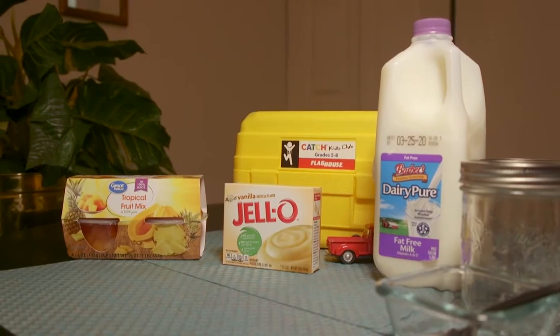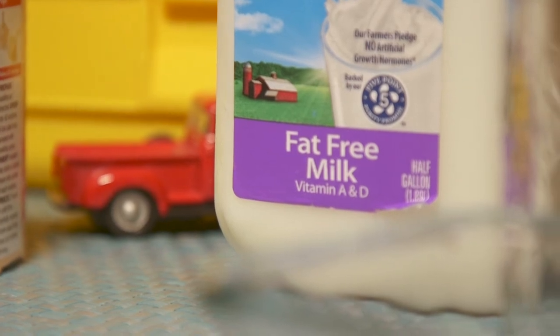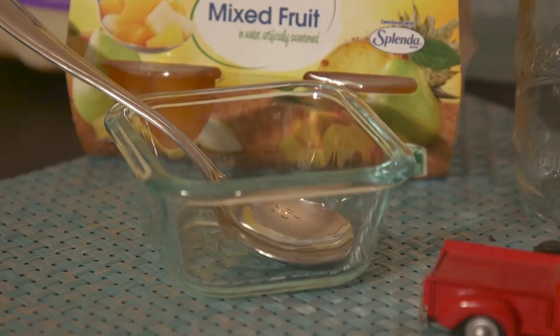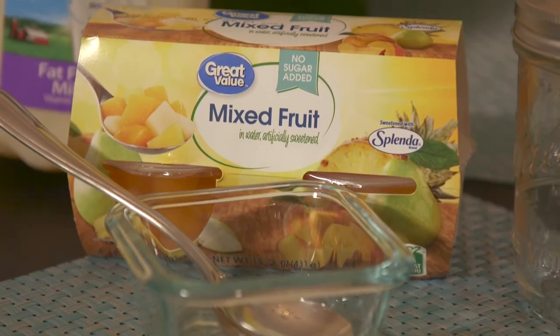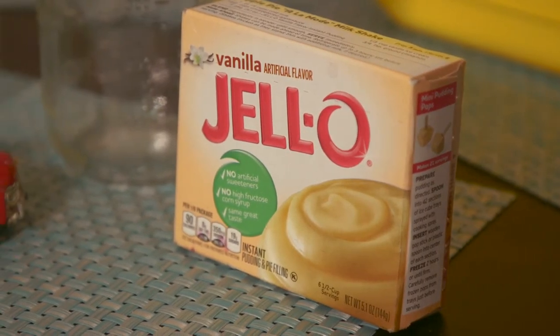This is called Shake-O-Pudding. The first thing you do is get all of your ingredients: your fat-free milk, your fruit cocktail, and one large box of vanilla pudding.